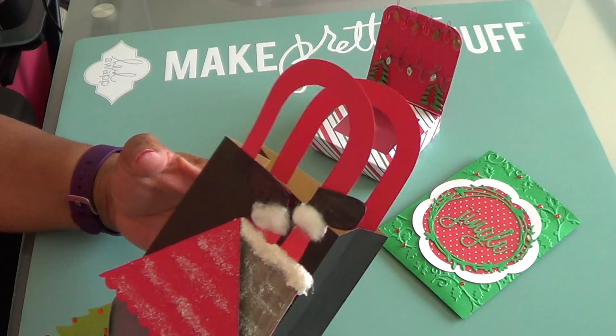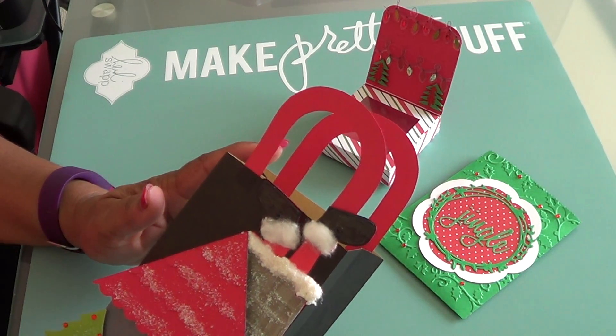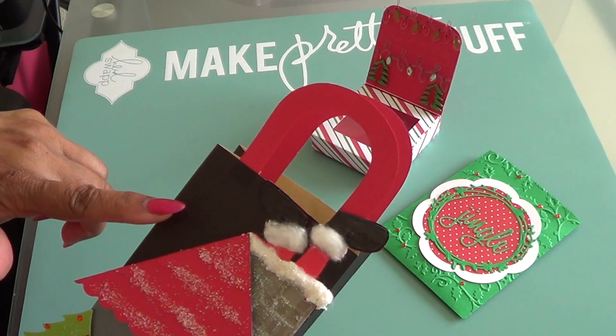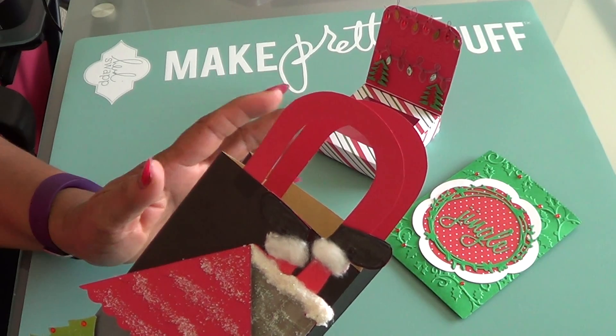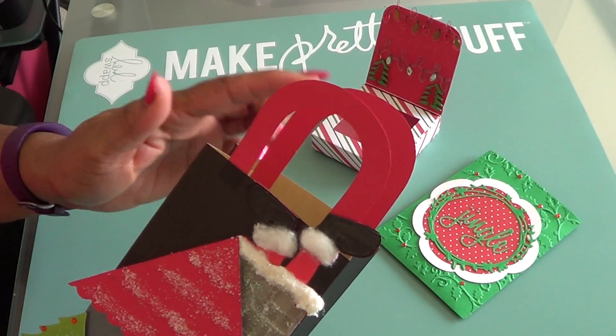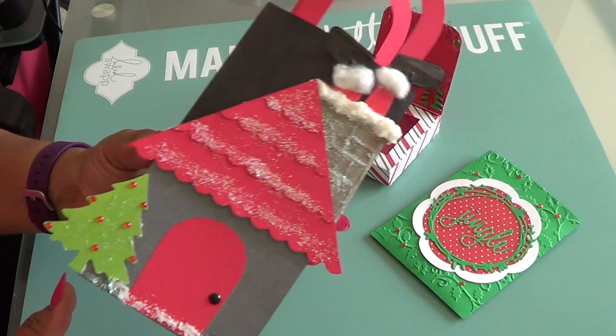For the handles, I used that little box from Dollar Tree — that was the original plan. By the time I got through working with that box it was janky, so I couldn't use it. But I cut the handles off and just traced them on some red paper to put the handles on the bag. And this bag is from Michaels.